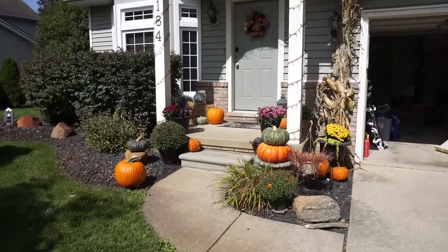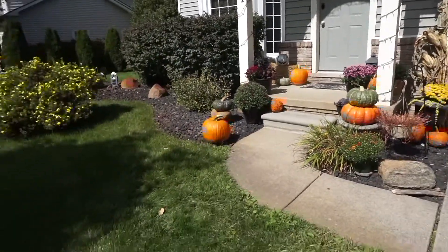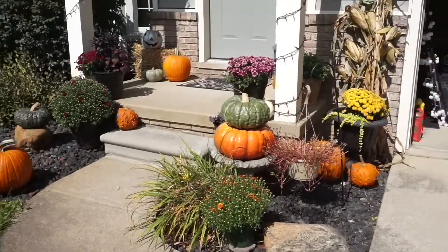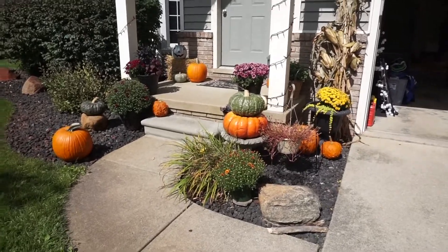And there you have it — protected pumpkins for days that reach 80 degrees.